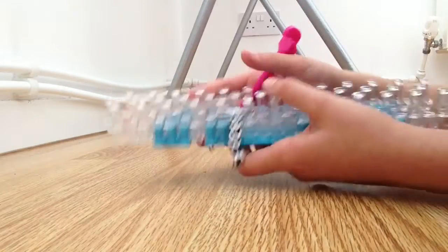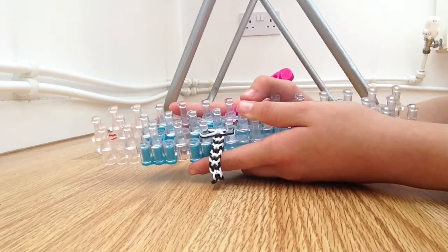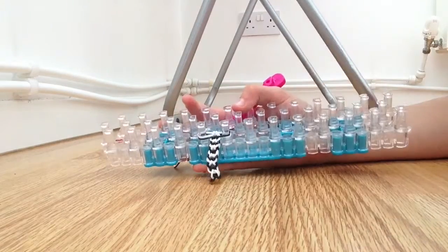I am now going to go off camera to make sure my bracelet is the right length so it can fit me. Rewatch parts of the video if you are struggling. I will be back when I have done that.